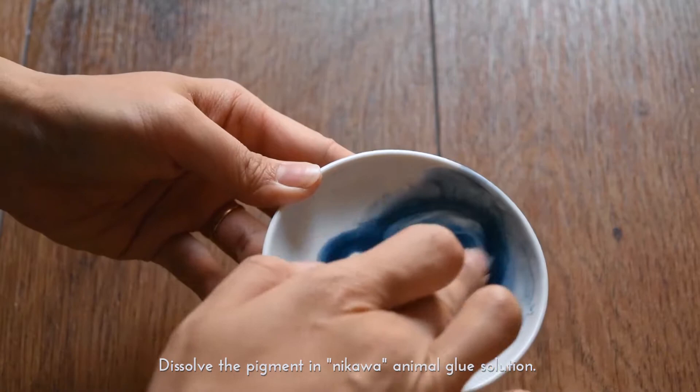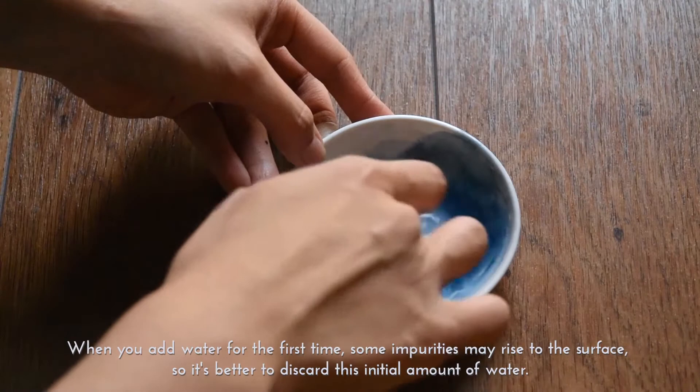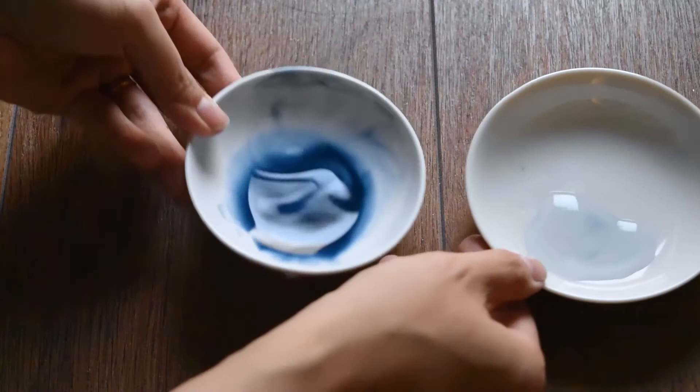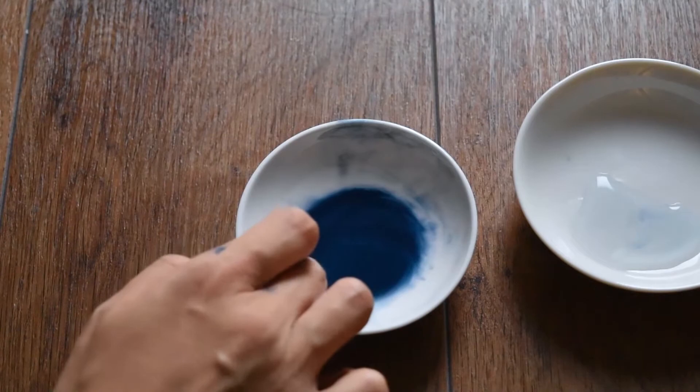Dissolve the pigment in Nikawa animal glue solution. When you add water for the first time, some impurities may rise to the surface, so it's better to discard this initial amount of water. Add a little Monikawa, add some water and mix, then the paint is ready to be used.